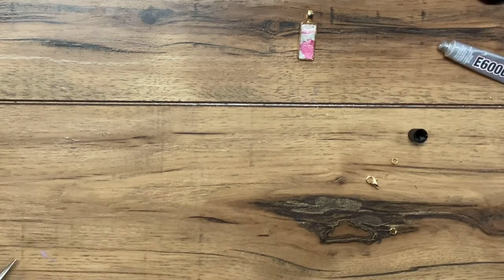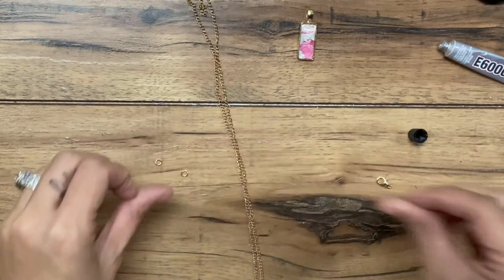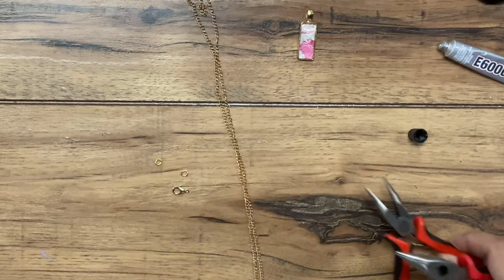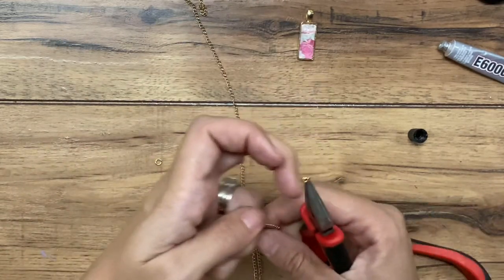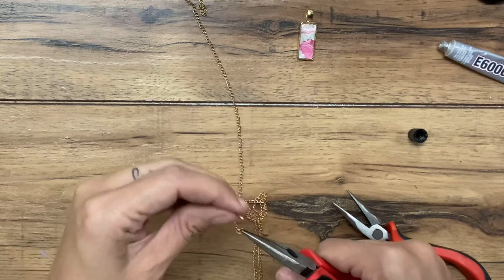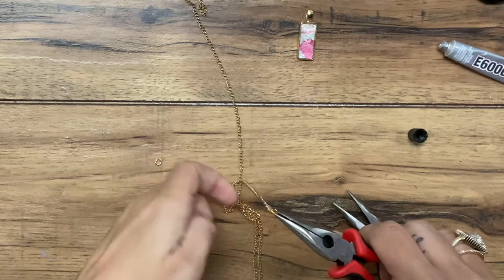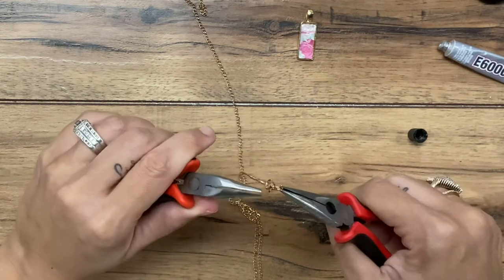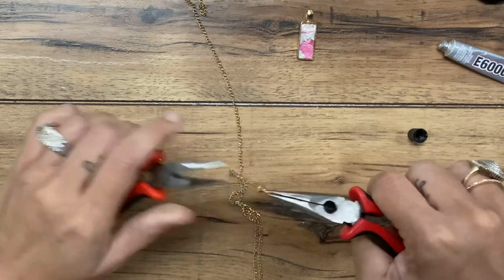While it's drying, set it to the side and I'm going to assemble the necklace part of it. You'll receive a chain, some jump rings, and a clasp. I'm going to hook on a jump ring and a clasp on one side. You can cut the chain to the size that you want — if you want a shorter necklace, you can certainly do that. I'll add a little lobster clasp, open my jump ring, and close it back up.